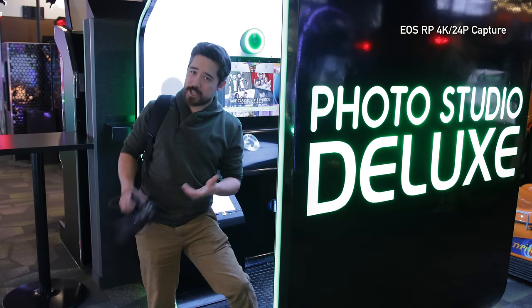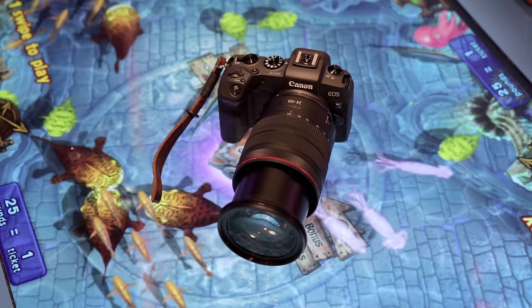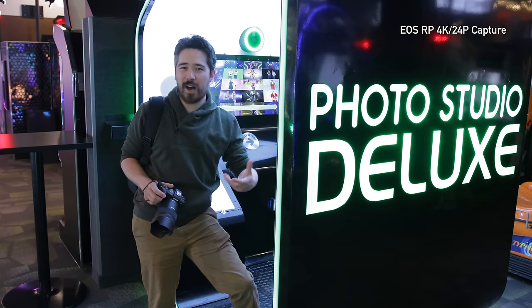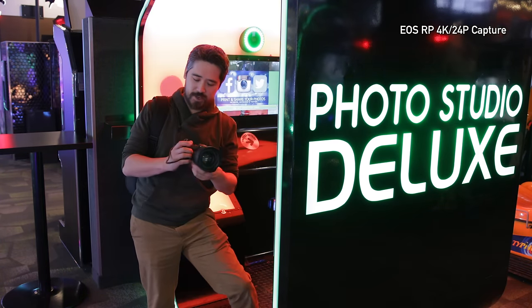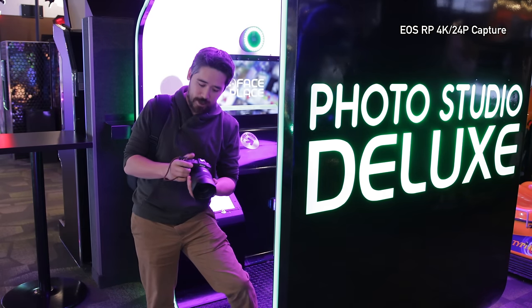One of the things I really like about the EOS RP is the body design. It's very light — polycarbonate plastic, very reminiscent of a Rebel body or an EOS M50 kind of series camera. The grip is fantastic. Canon really knows how to make a grip that fits my hands.